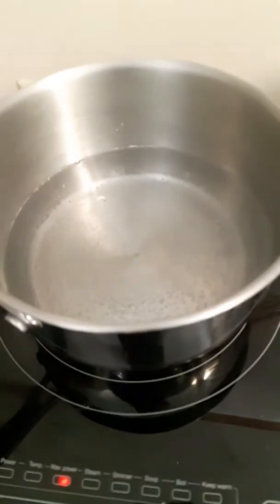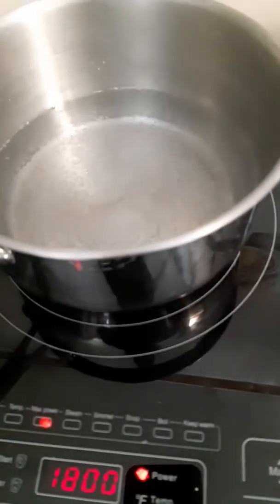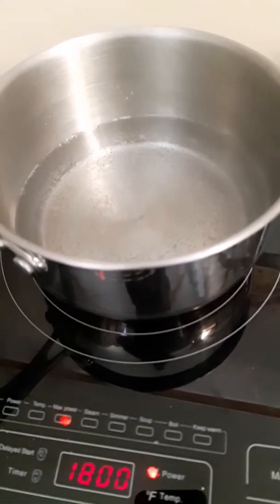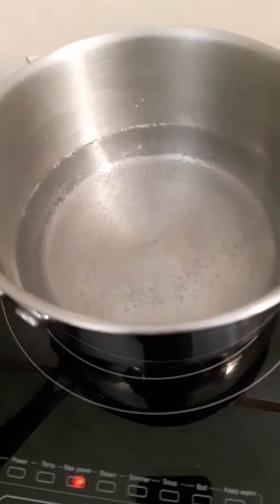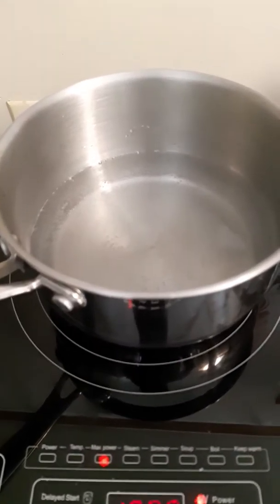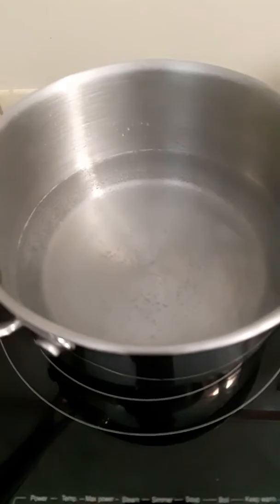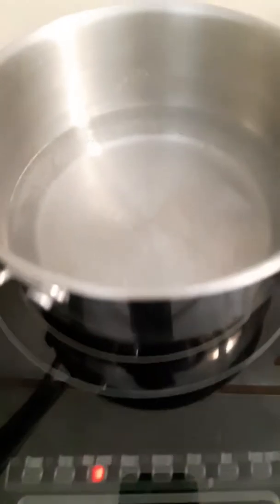We're going to come over here to the water, which is almost boiling. You want to get it just to a boil, then take the pot off and immediately start mixing it. Because it sets so quick, you want to have everything set up already. These induction cookers are phenomenal — I can heat water in no time.